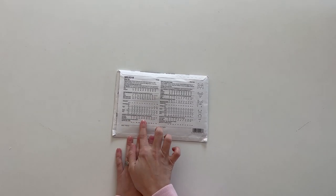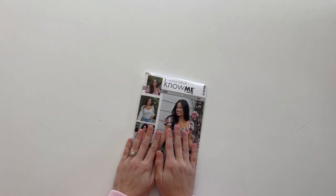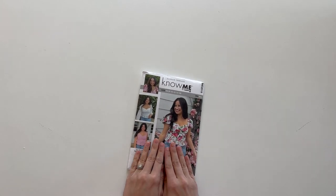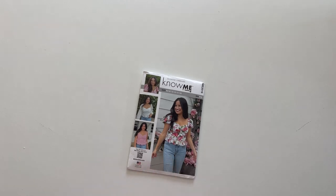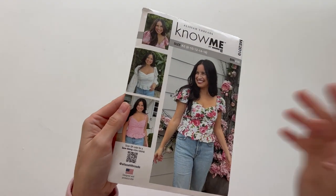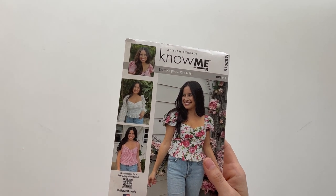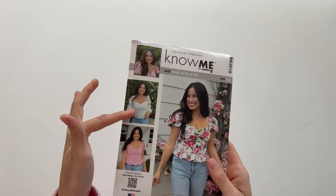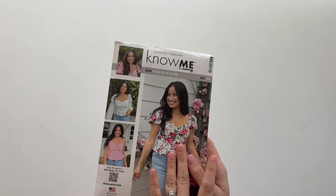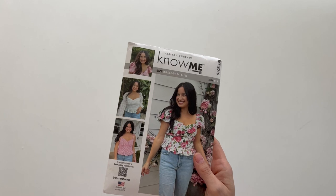Make sure you pay attention to those finished measurements to figure out what size you need, because these are not standard ready-to-wear sizings. This pattern is made to be sewn with sheer fabrics — as you can see on View A, the fabric is sheer and it has extra lining pieces. So there are extra lining pieces included if you're sewing a sheer fabric.